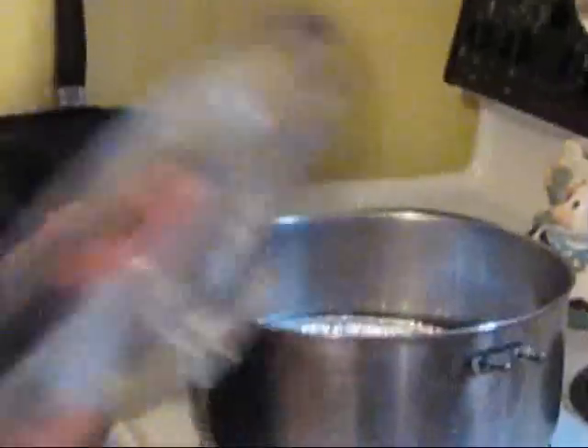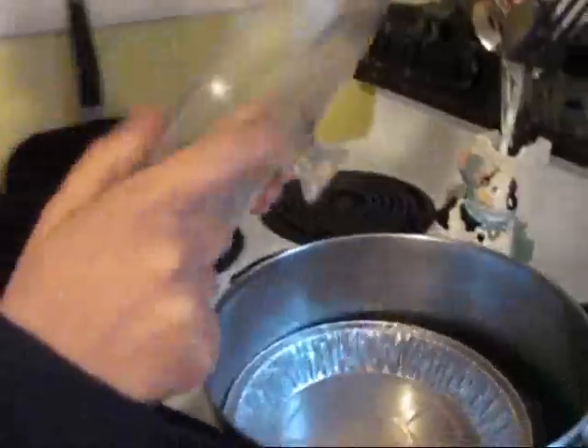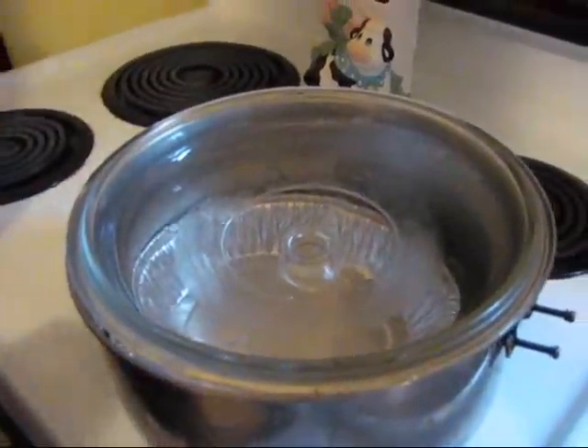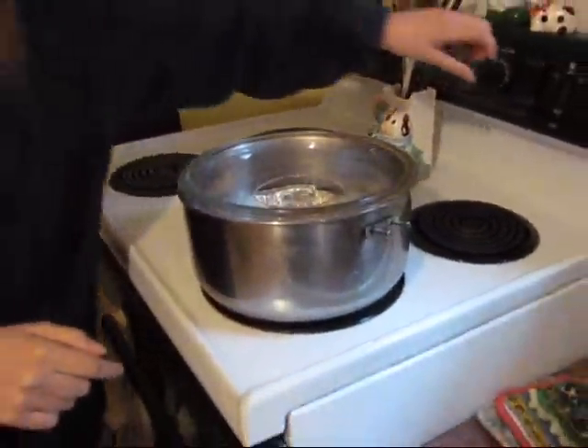Then I have a lid which has a little knob on it, which lets the oils droop right down after it's done. And then I put the stove on to between low and medium, and I'll let it sit there until it's done steaming. I'll leave it there for a little while until the water's all gone from the bottom.